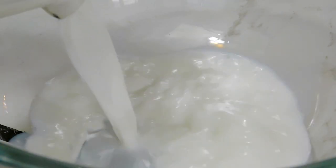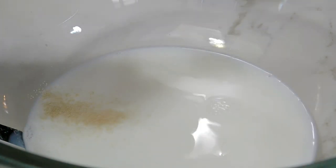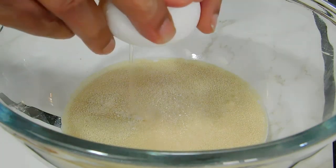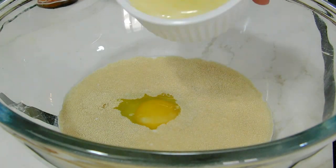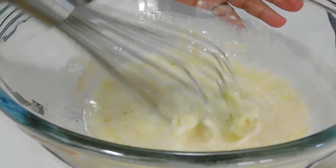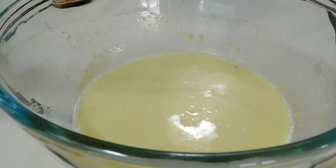I'm going to start by proofing the yeast. I've used three-fourths cup of warm milk, one teaspoon of instant yeast, and one teaspoon of granulated sugar. I also added a quarter teaspoon of salt, one room-temperature medium-sized egg, and three tablespoons of melted butter. We're just going to break down the egg and mix it all together. Once that's done, just cover it and let it sit for about five to ten minutes.